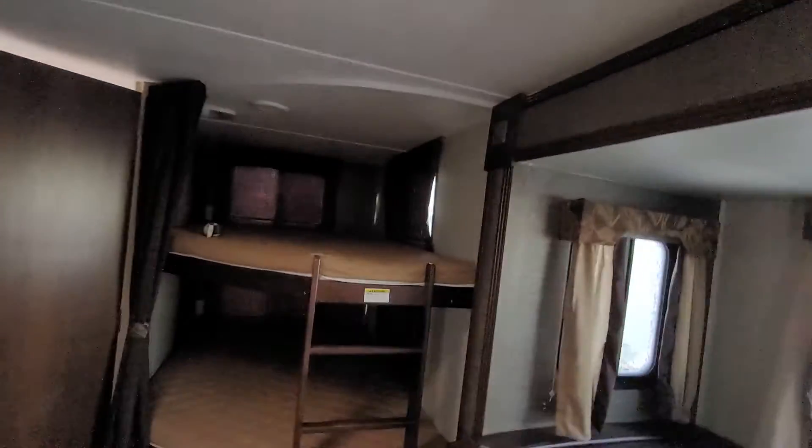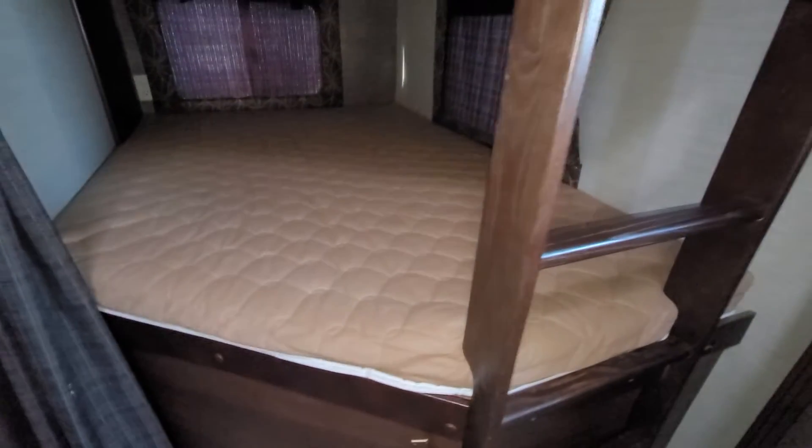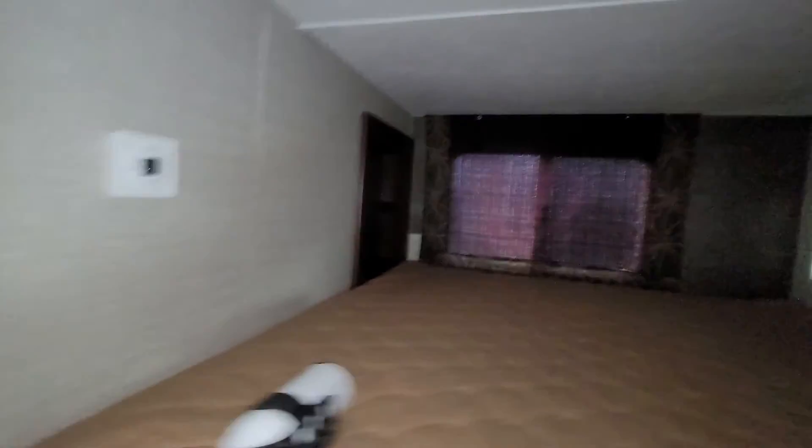Moving to the back, you do have your double bunk beds — and these are double beds. Your top bunk is good for 300 pounds, your bottom one is good for 600, so definitely a good weight rating. You do have lights and lots of window space in here as well. In the corner you do have plugs with a little bit of shelf storage there too.